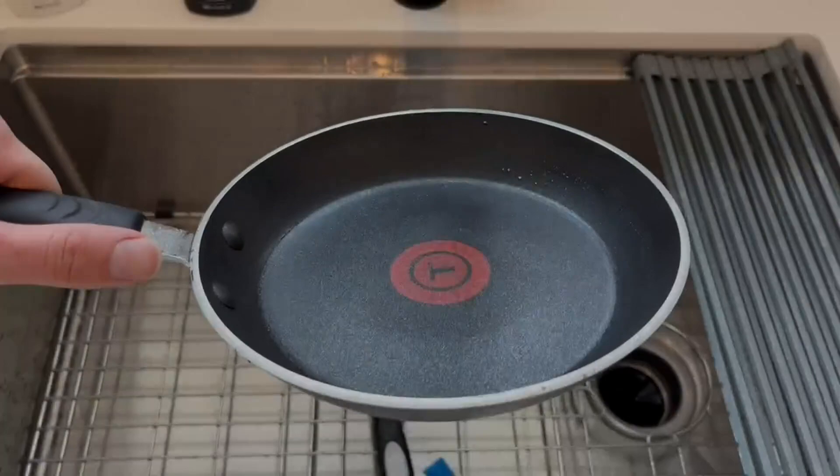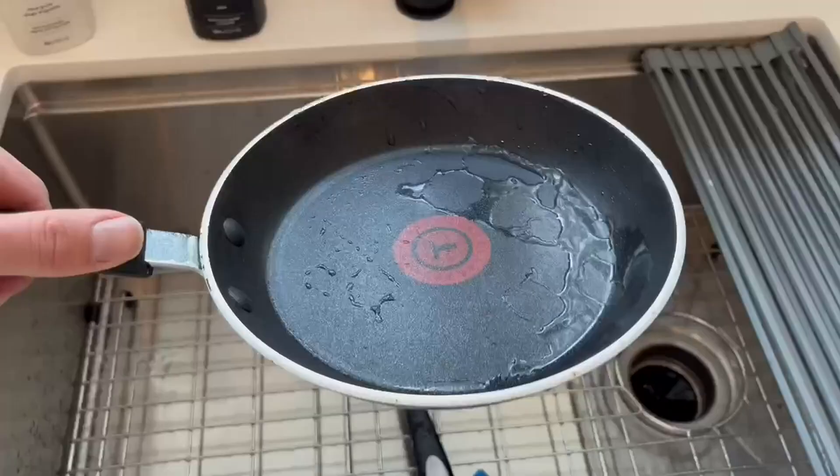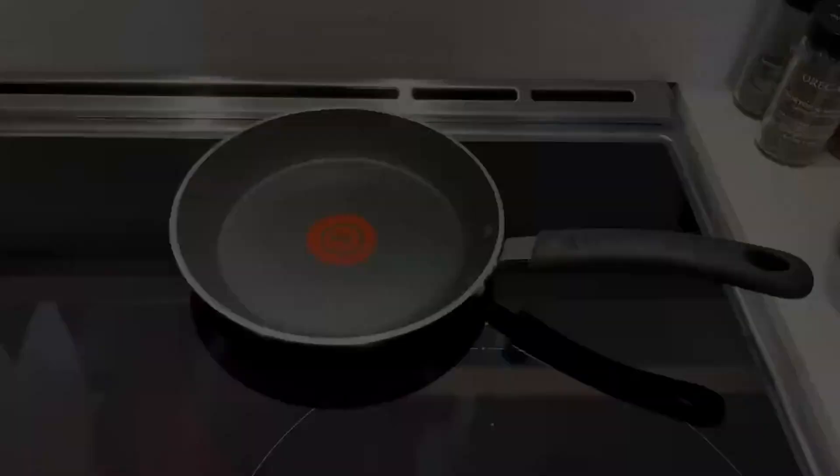This pan is also dishwasher safe. The pan itself is very clean though — we've never needed to use the dishwasher. As you can see, after using it, we just needed to rinse it with water to clean it.